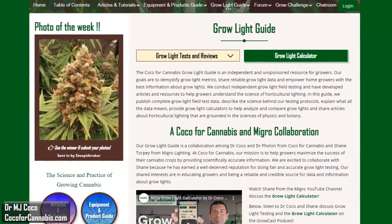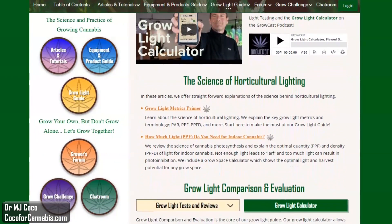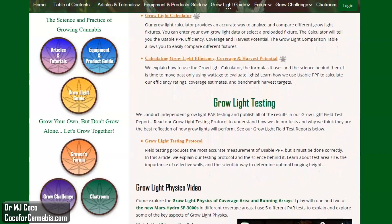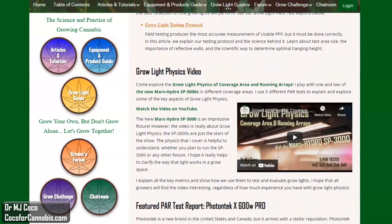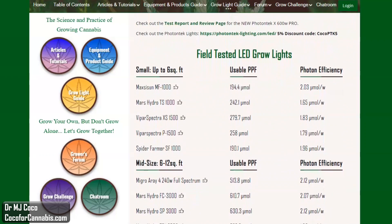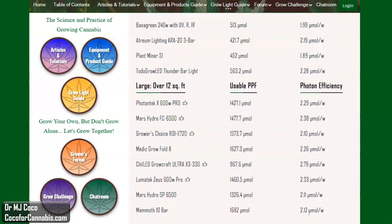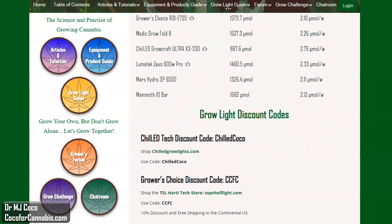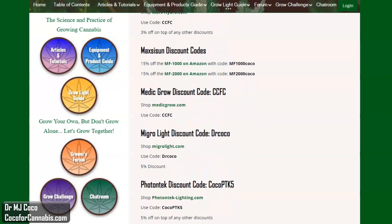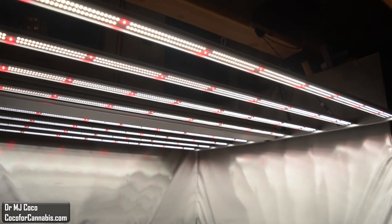Grow Light PAR testing is part of the Coco for Cannabis Grow Light Guide. Our goal is to educate growers about horticultural lighting. We conduct scientific grow light testing and publish reliable, science-based articles, reports, and reviews for home growers. You can support our work by following our links and using our discount codes when you shop for grow lights. After the video, come visit the Coco for Cannabis Grow Light Guide. You can read our grow light articles, try the grow light calculator, and review all the grow light PAR test reports.